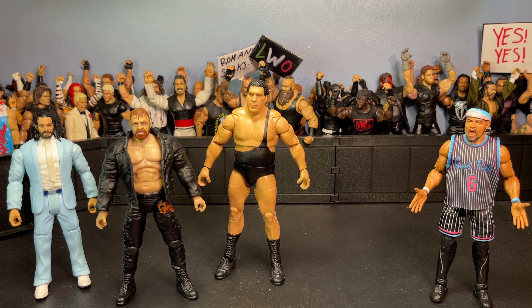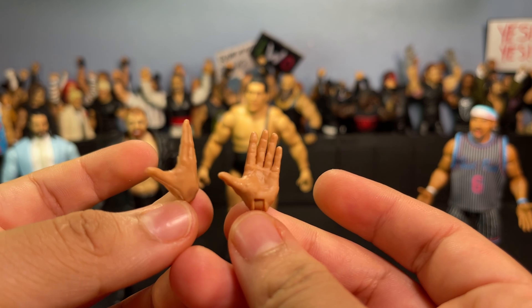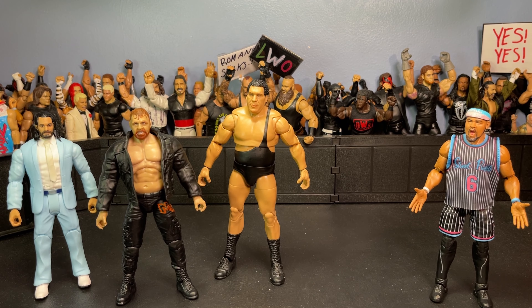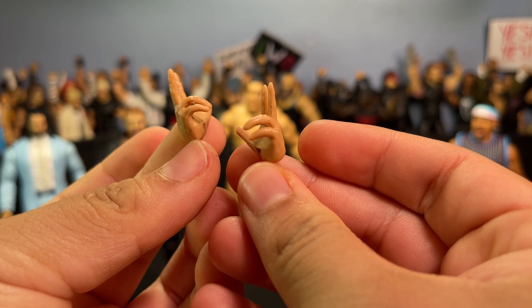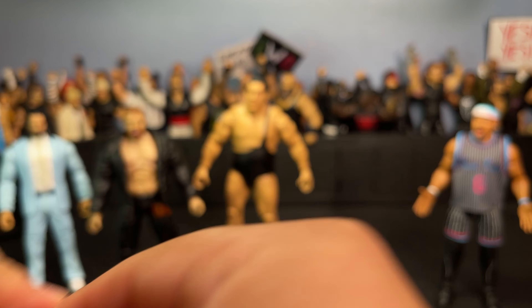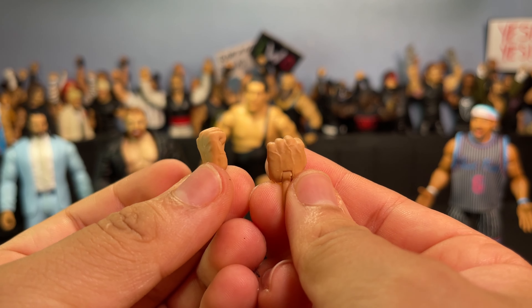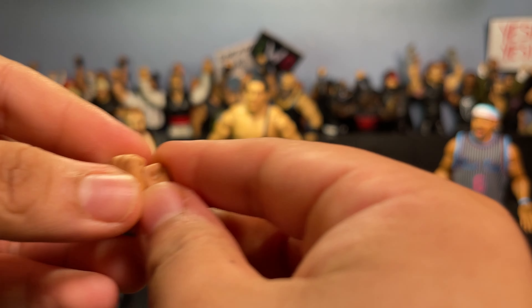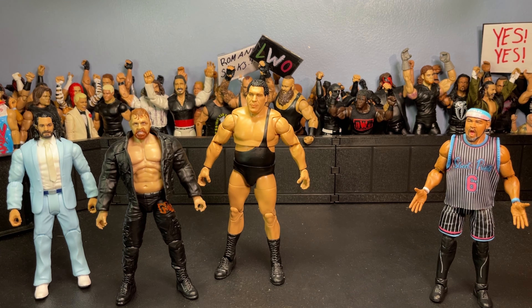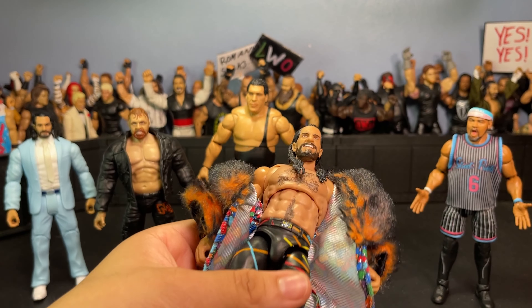He comes with a ton of hands as well — these Kawhi Leonard chop hands, some Randy Orton or Jeff Hardy entrance hands, and closed fists. Pretty basic — literally the same hands we get with every other figure. But that's pretty much it for the Seth Ultimate Edition.